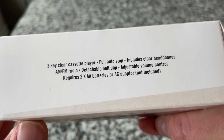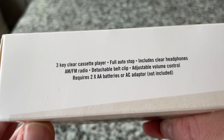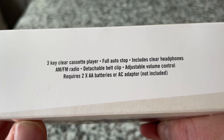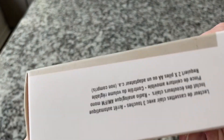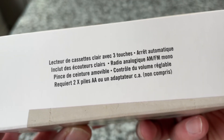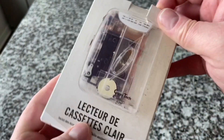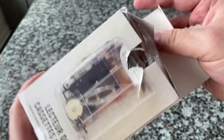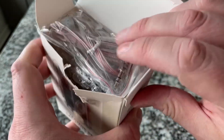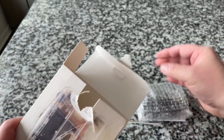It's a one-speed fast-forward only, no rewind, full auto stop, includes clear headphones, a detachable belt clip — thankfully, because I don't like belt clips — two AA batteries or AC adapter. On the box it's in French, which is really cool looking. There's a nice picture on the back in French too. Interesting that those are the two languages they chose to go with — I guess the United States and France were the two markets.